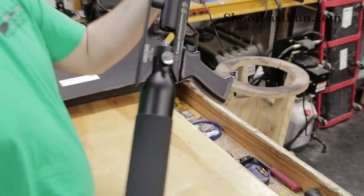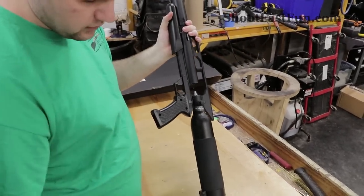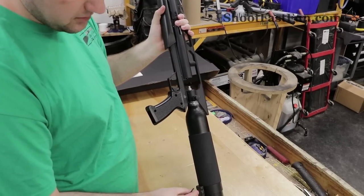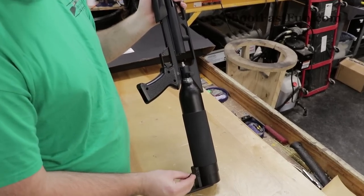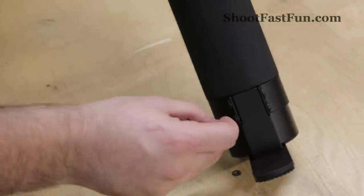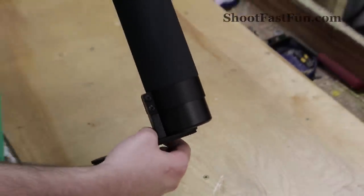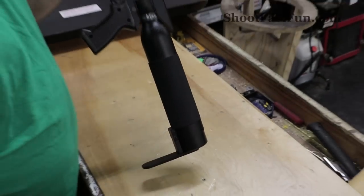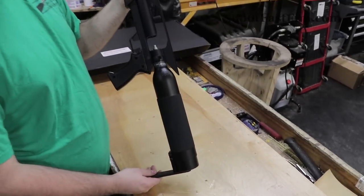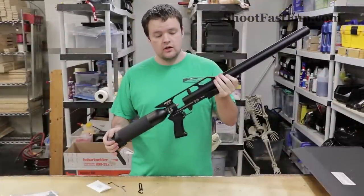That's it. The air gun has been assembled. Now this large allen screw is used to adjust the butt plate here. If you want to change the length of pull on the gun, you just loosen these screws, pull this whole clamp assembly back to whatever length you want, and then retighten them. And so that's how you assemble the Air Force Condor SS.